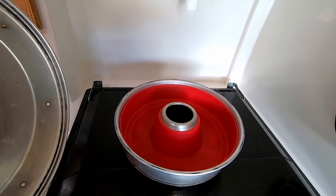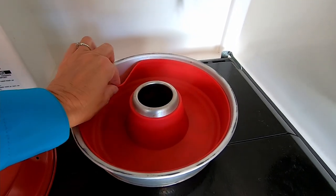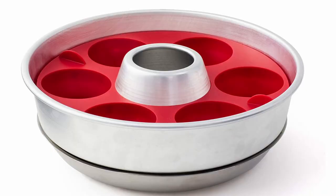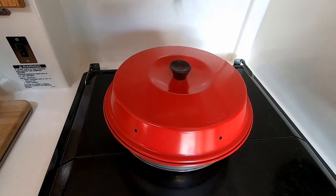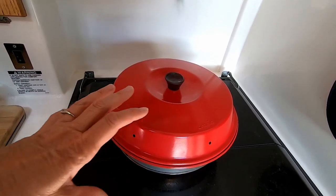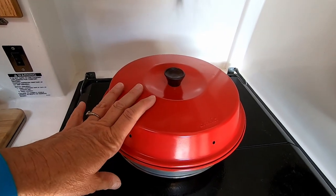It's a stovetop oven. I got the silicone liner just because it's easier to keep clean, and you can also get other implements that go with it to make baking a little bit easier. Obviously if you have an oven you'll want to bring baking pans and all that kind of stuff, but this doesn't take up very much space and we don't have an oven anyway.